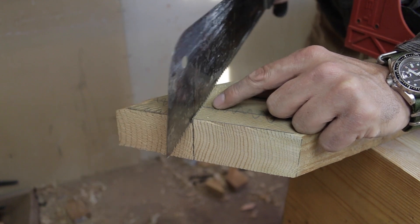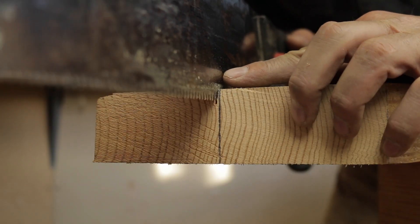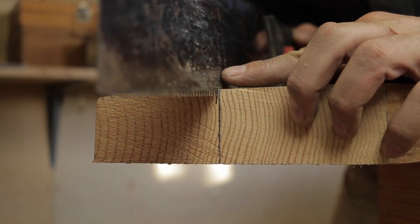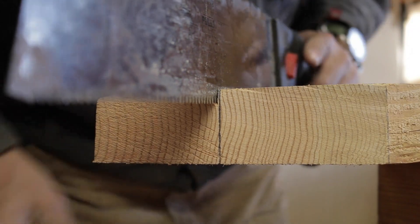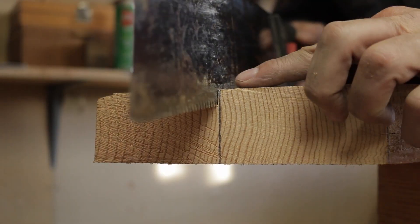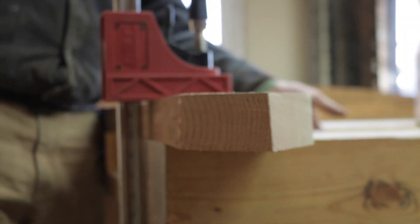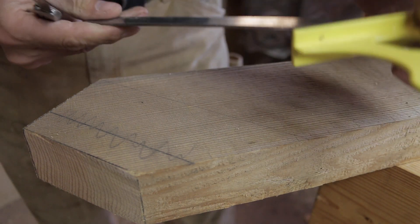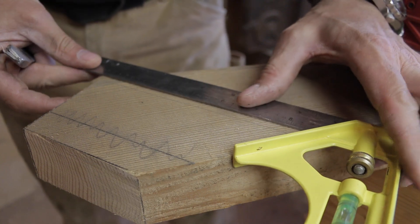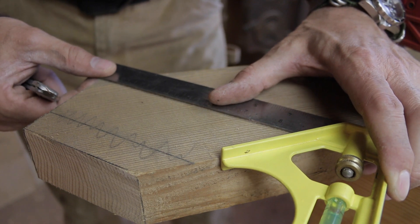Then I can follow my line. I can see I'm getting a little bit crooked so I'll straighten my saw up. A problem with the pull saw is you always have to keep looking over to see your line. Now we've got to cut our shoulder and this is the important bit - it needs to be done cleanly because it's going to be a part that shows. The cuts that go into the mortise don't matter as much.